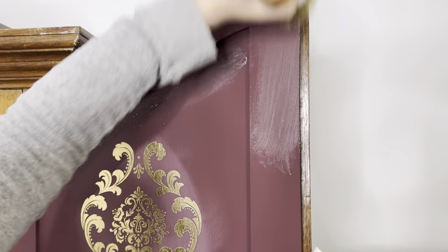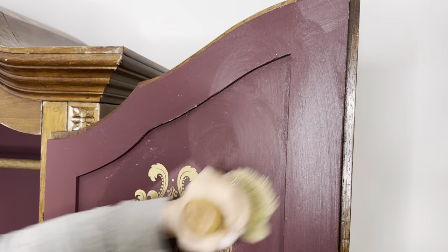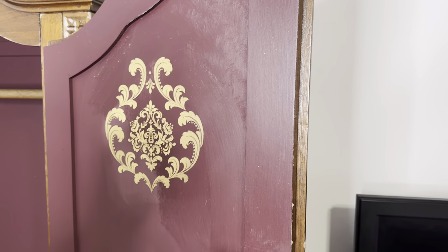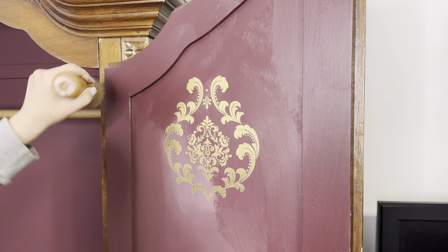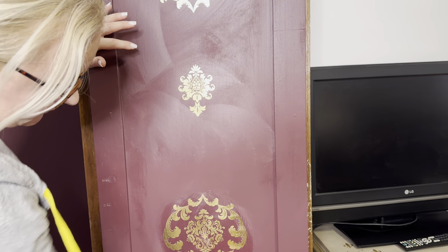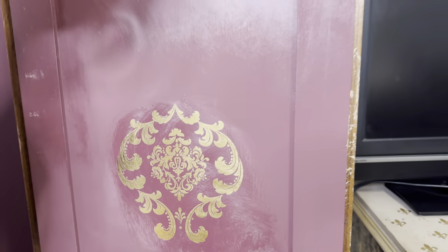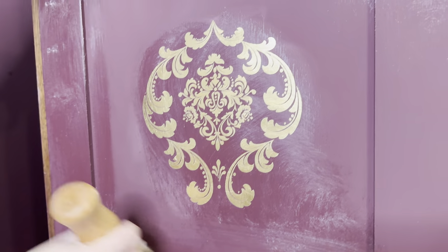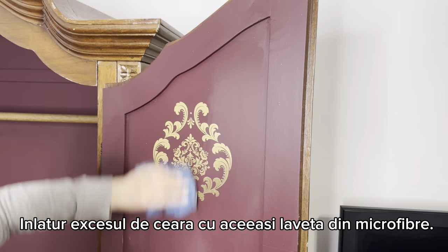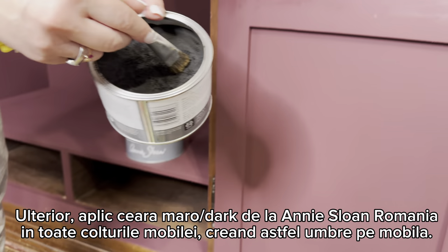With clear wax from Annie Sloan Romania I apply one coat of wax - this will protect the paint over time and will even darken the color a little bit. I really love using clear wax; it takes some muscles to apply but you do it knowing the paint will really be protected. I go everywhere, and this clear wax also removes the little scratches done when I sanded the transfers. Then I remove the excess with a clean microfiber cloth.